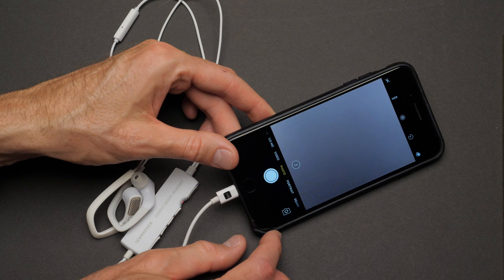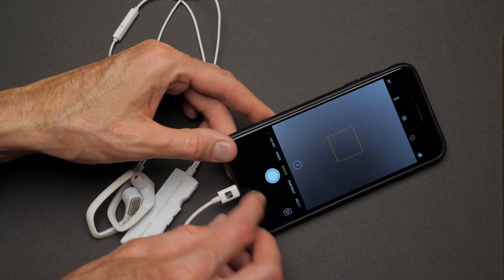Of course, you can use these like regular earbuds with your iPhone. It does have a lightning connector, so this version is for iPhone and iPad. They're working on a version also for Android phones. This means that you can use it just like you would to listen to movies, listen to music, or take phone calls.